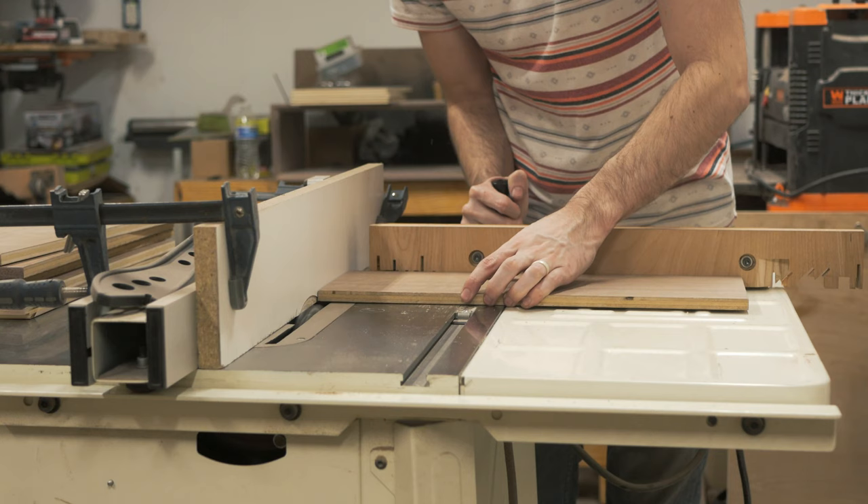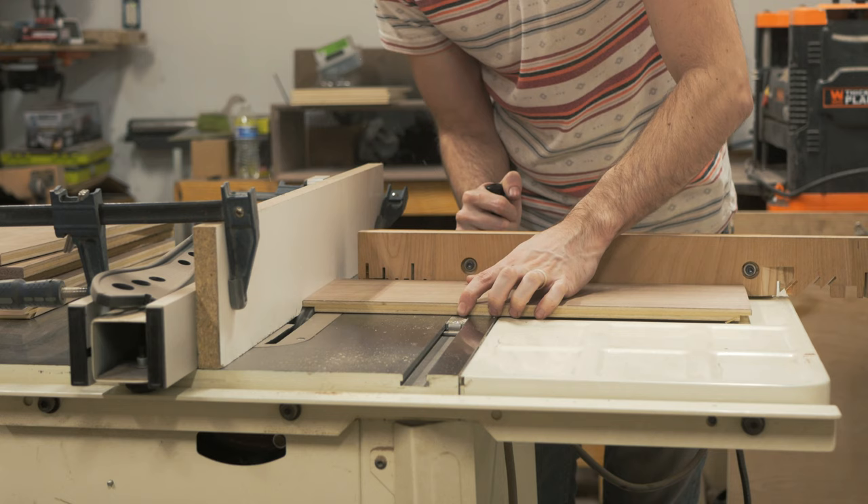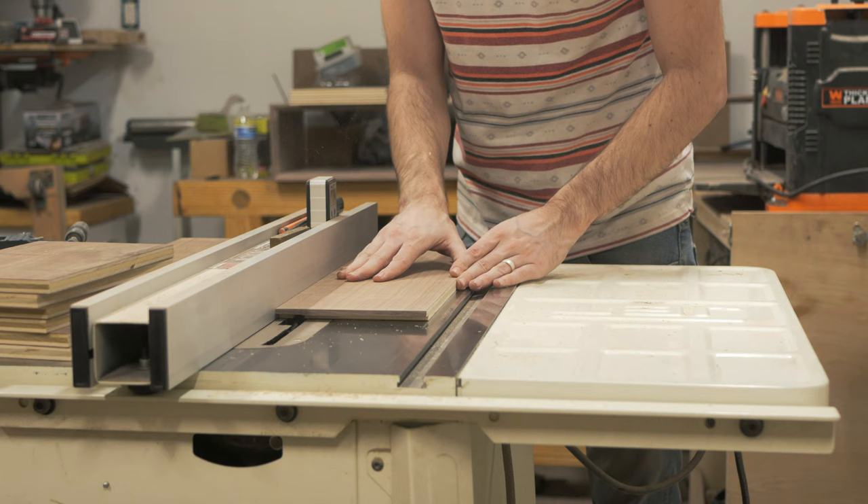Using a sacrificial fence, I can then cut the rabbets for the drawers. I put the edge banding on the ends before this step so that the banding will be flush with the sides when everything is glued up. While I'm there, I also cut a dado for the bottom panel and trim the parts to the final drawer height.